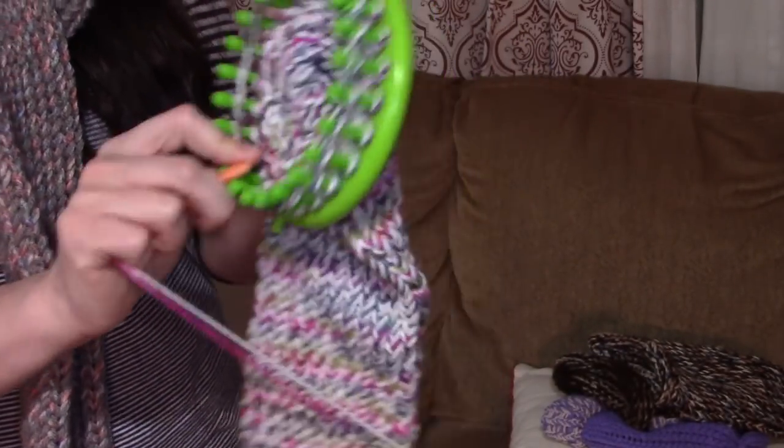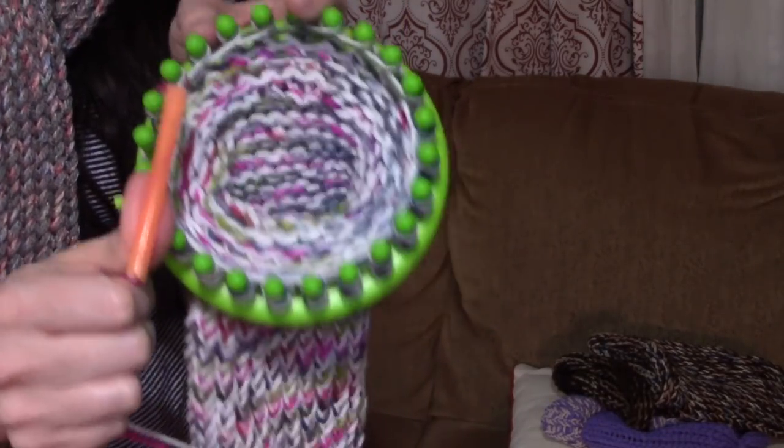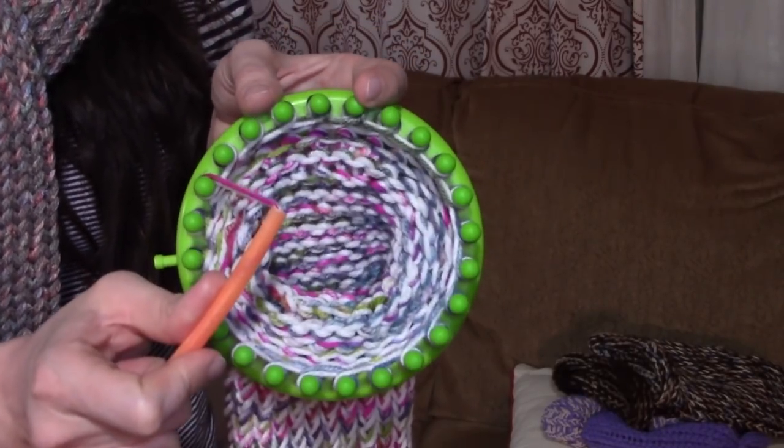It's much quicker than manually going around each peg, and I really prefer this method because it's very fast. I've been able to crank out several items much more quickly with the straw method. If you loom knit and haven't seen this before, it might be worth trying the next time you start a project.